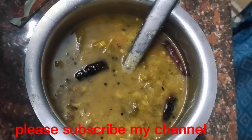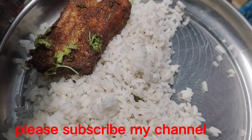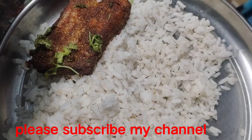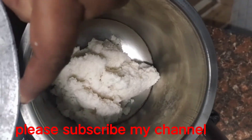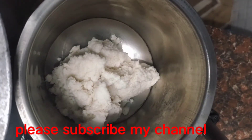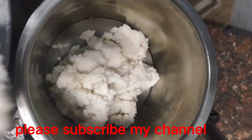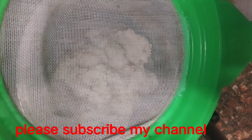I will show you how to make a video. I will put a pot with a pot and fry the pot. You can also add a little bit of salt in the batter.